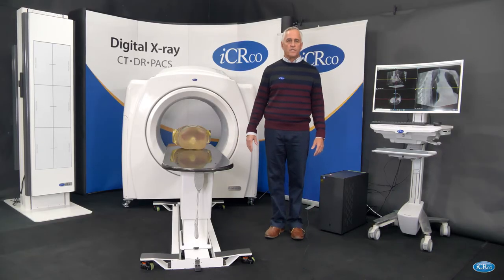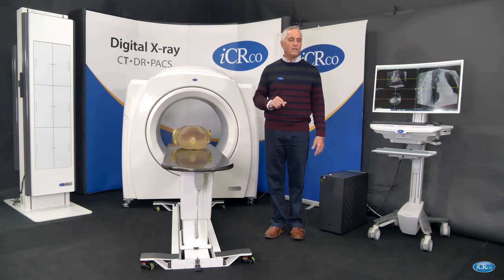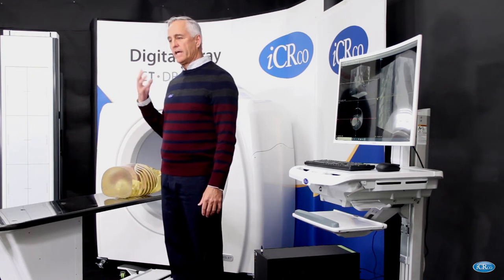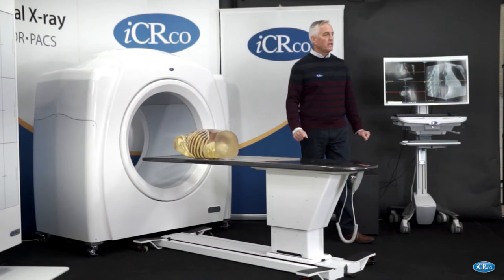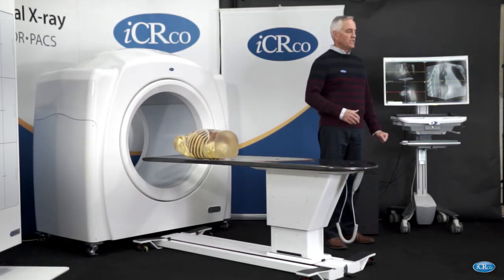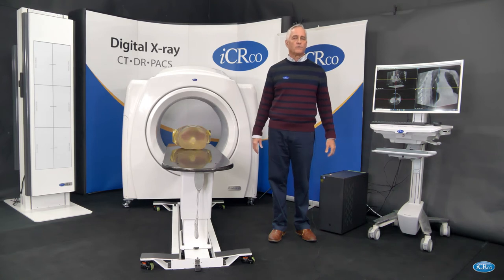Another application of great interest to us is the use of this machine as an early detection tool for stroke. So if a patient came in with some sort of trauma to the head, or perhaps they had a headache, we could take a low dose CT image of their head and determine — using a dual energy subtraction methodology — whether or not they had experienced a stroke, and then get them to treatment very quickly.